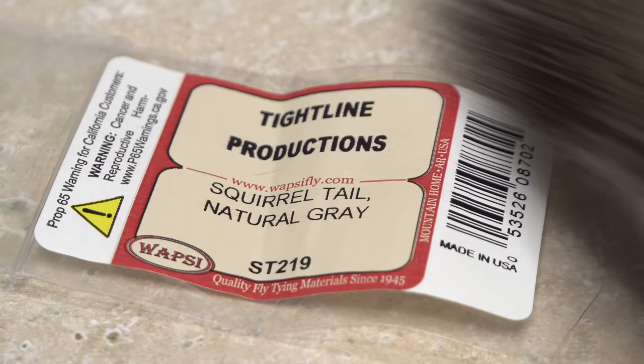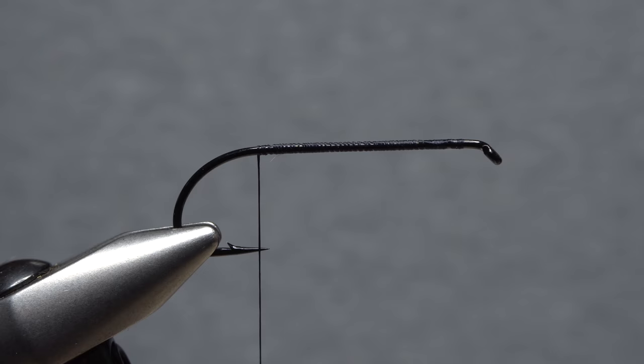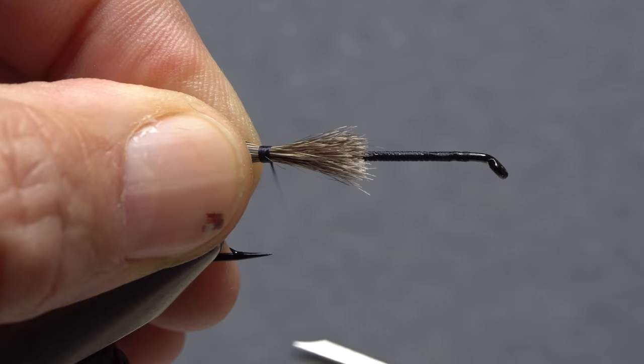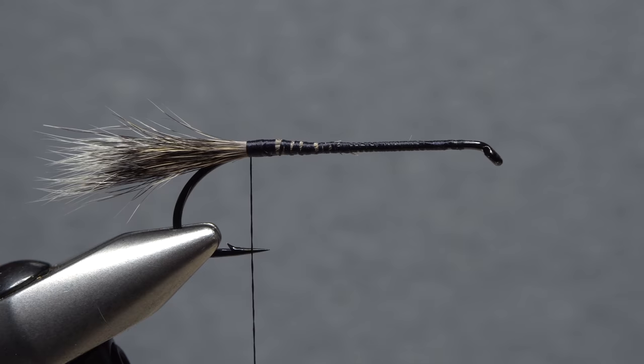Natural gray squirrel tail is used for the tail of the fly. Snip a fairly ample clump free down close to the tail and strip out the under fur and shorter fibers from the butt ends. While pinching the clump in the fingers of your right hand, measure to form a tail about two hook gaps in length. Use tight wraps of tying thread to anchor the squirrel to the top of the hook shank, then lift the butt ends up and trim them off at a shallow angle. Continue taking thread wraps to bind down the snipped ends — squirrel tail hair is extremely slippery, hence the thread base to keep it from spinning around the hook shank.